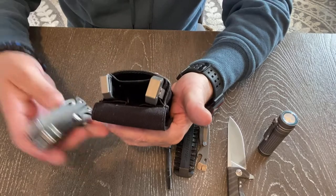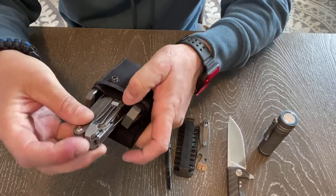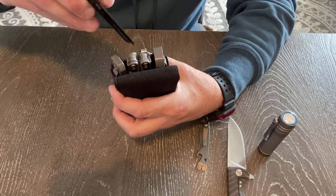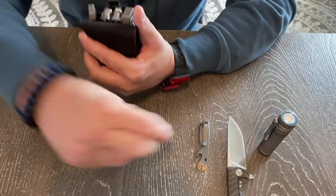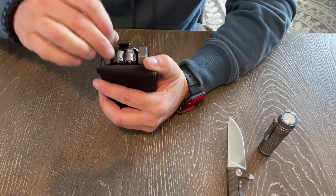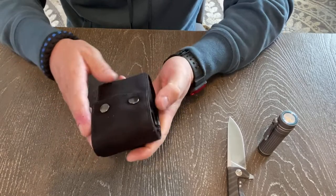The Leatherman goes in this way so the pocket clip catches on and holds it in place. The bit bar goes right into this front sleeve, front pocket. The pry bar goes right in front of that and that clip comes down into the front. The extender goes on the side wherever it's happy. Once this flap comes down and buckles in, nothing can fall out of this bad boy — I will not lose any gear.